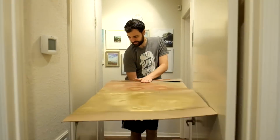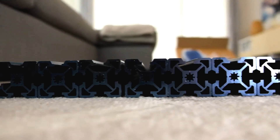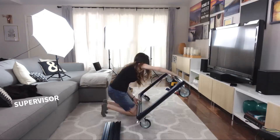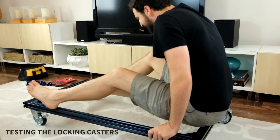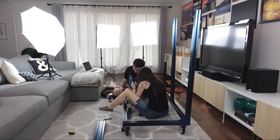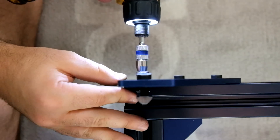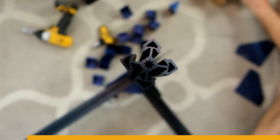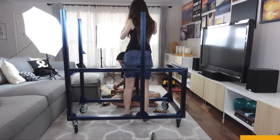Our main constraint for this project was size. We need to fit the cart through our doorways and hallways, and it needs to hold all of our machines. We designed our cart in Vention where you can drag and drop 3D parts from a library and can order the whole assembly with one click, even get it shipped the next day.